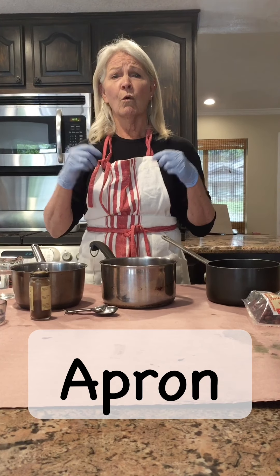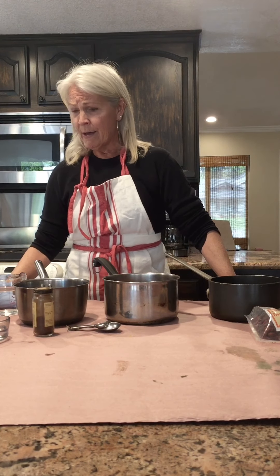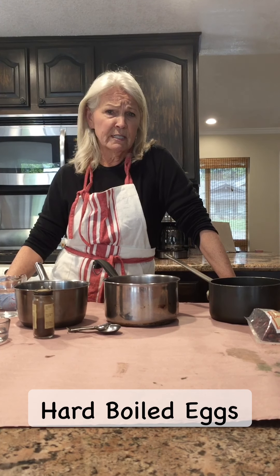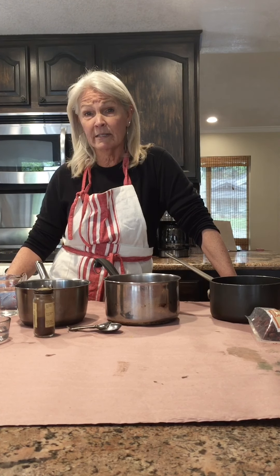Hence the apron as well — or wear something that if you get some of the dye on it, it's not going to ruin your day. You're going to need some hard-boiled eggs, so that could be your first step: go ahead and hard boil about half a dozen eggs and have those cooled down and ready to dye.